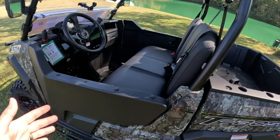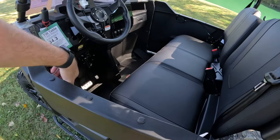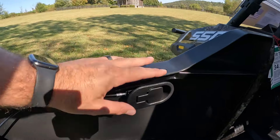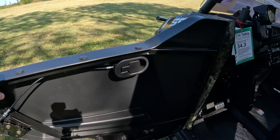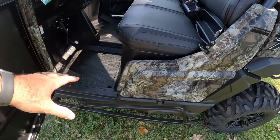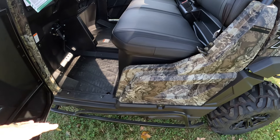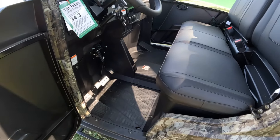As you walk up, the first thing I notice is that it has these nice ABS doors. These are plastic — they're going to wear well. It has a little latch on the inside, nothing to get caught outside, very easy to open. You also have this Nerf bar, which for rock crawling or whatever crazy stuff you want to do with your side-by-side, it's going to protect the side of it.